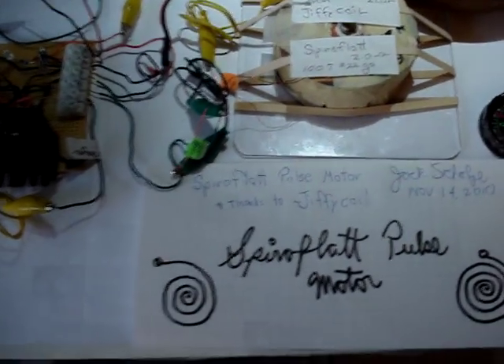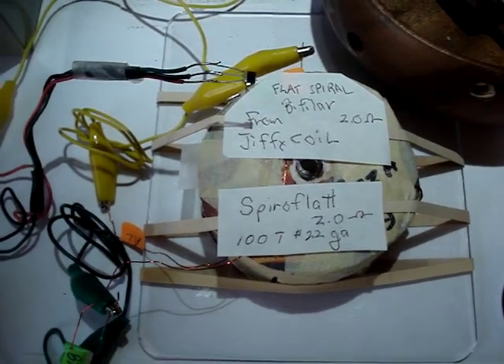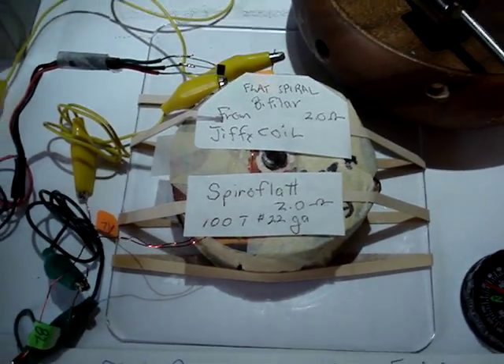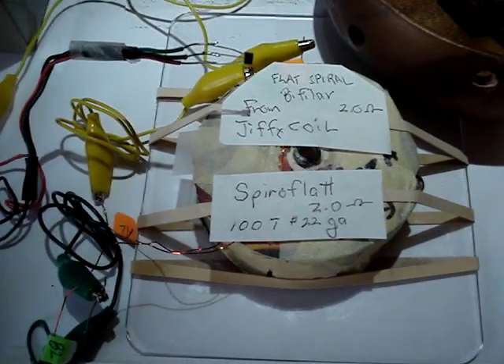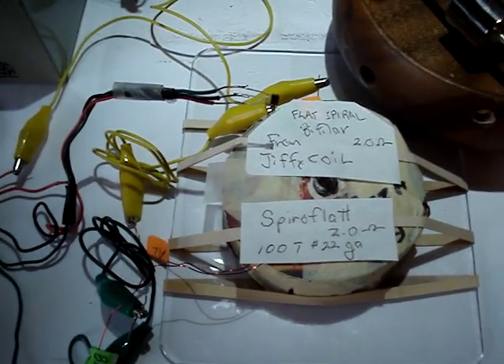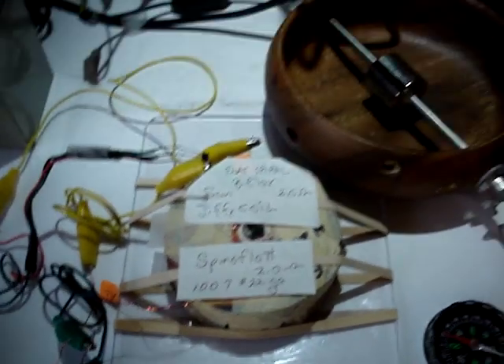Hi, this is Jack. This is the spiral flat pulse motor, and I've wound a new flat spiral coil from number 22 wire, from instructions that Jiffy Coil gave. Many thanks to Jiffy Coil for doing that.